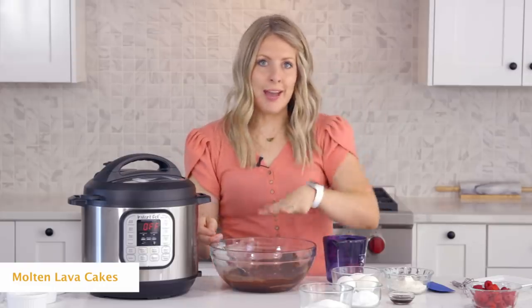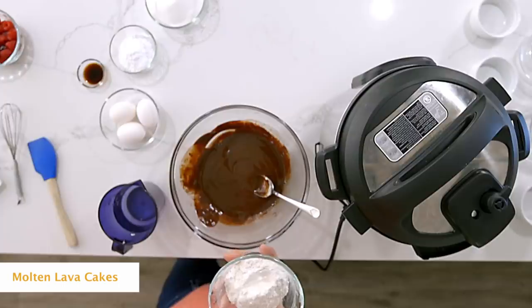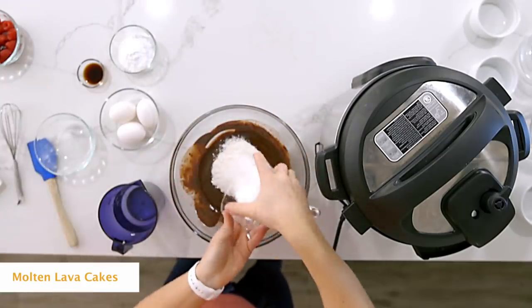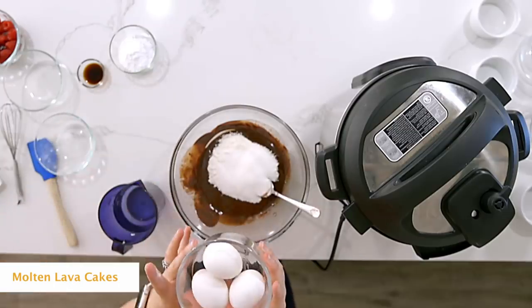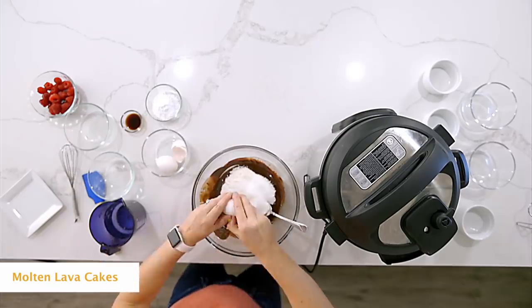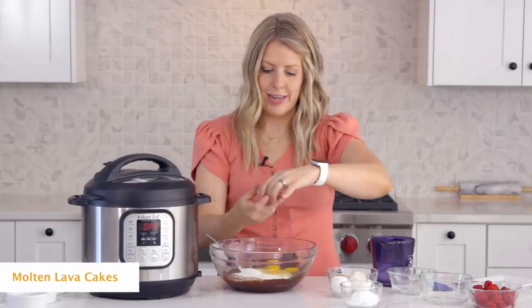Once it's all the way mixed, we're going to add the rest of the ingredients. You're going to add about a fourth cup of flour and then a half a cup of sugar. Next, you're going to add three eggs and then just one teaspoon of vanilla.